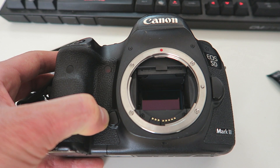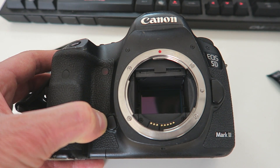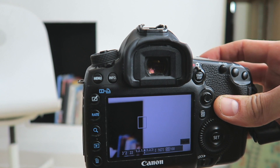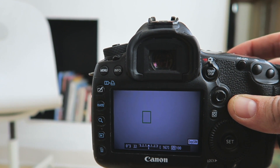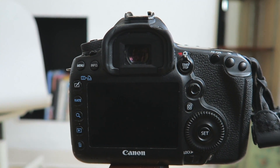And that's it — we've theoretically removed all of our sensor dust. So let's put the lens back on and see what happens. As soon as we've cleaned the sensor and put the lens back on, we take it back to the tripod, set it up, and take the same photo with the same settings. Then we bring it back into the computer and have a look — we take the first photo and compare it to the second.